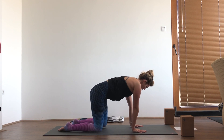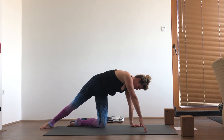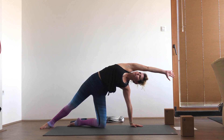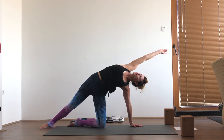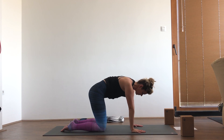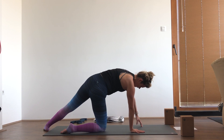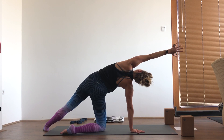Now we're going to shift the weight into the left hand and the left knee, reaching the right toes out and then reaching the right hand forward — sort of a baby wild thing here. Maybe rotating and extending up toward the ceiling if that feels good for you, then look down, replace that hand, replace that knee. Let's do that on the opposite side, shifting into the right knee and right hand, reaching up and really getting a side body stretch.